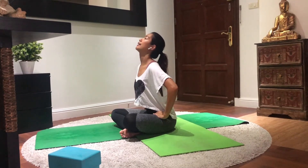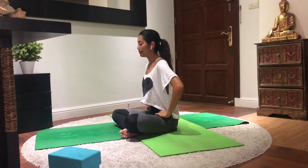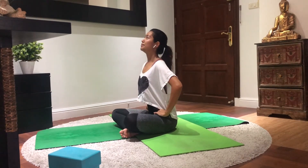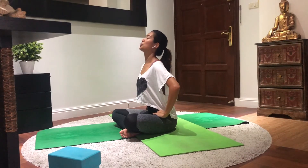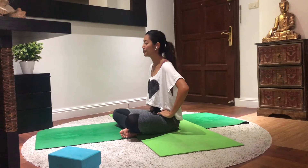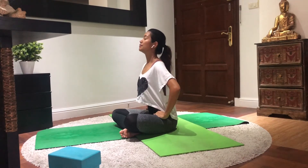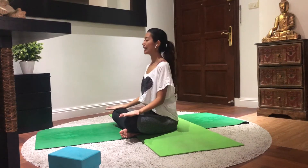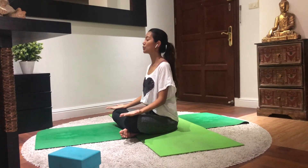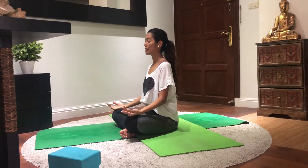Try to have a deeper breath. Two more deep breaths. Slowly come back to your normal breathing. Just place your palms onto your knees, palms facing up, and just relax here. Maybe two more deep breaths on your own. Then slowly just come back.